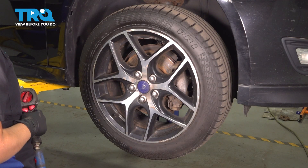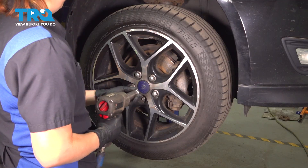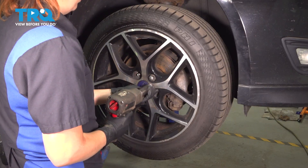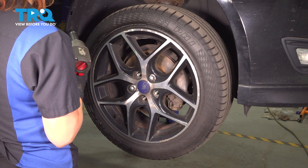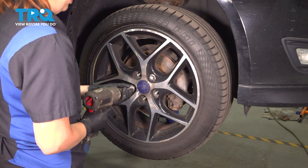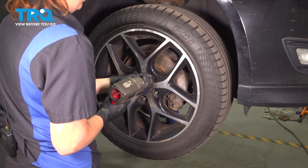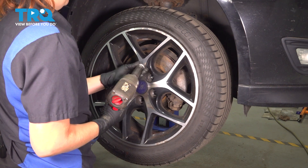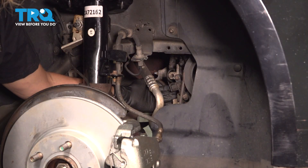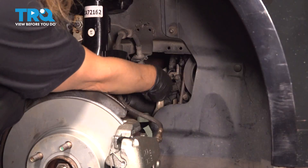Using a 19-millimeter socket, we're going to remove our wheel. Push in on the tab for the connector and push it off — push the connector off the crankshaft position sensor.